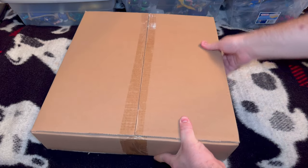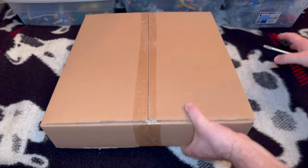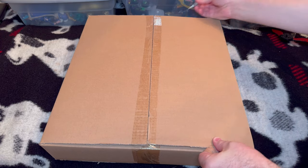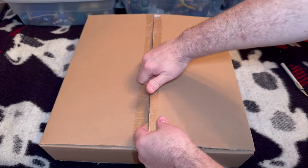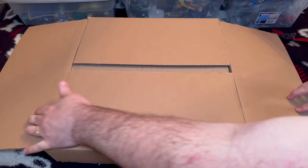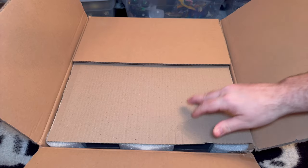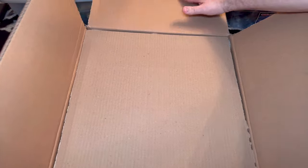Now I believe the correct side is actually facing up. It's still pretty heavy — that's about how thick it is and yeah, it's still really heavy. So we're going to cut this open. And by the way, I know what this is — this is the Art of G.I. Joe by 3D Joe's Carson. Let's see if this is the correct way. I'm going to take a peek. I believe this is the correct way.